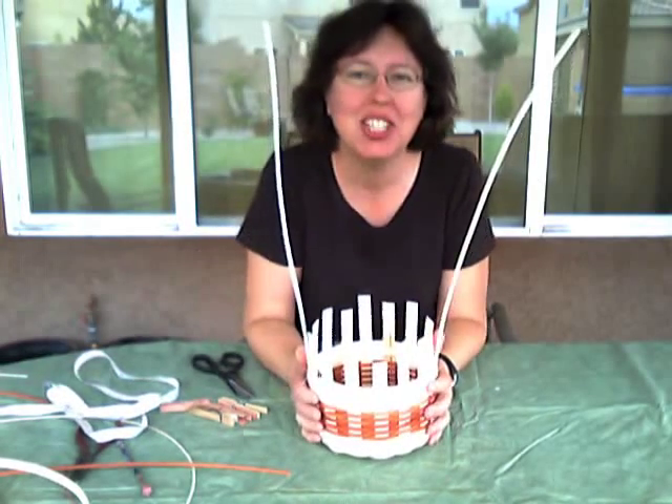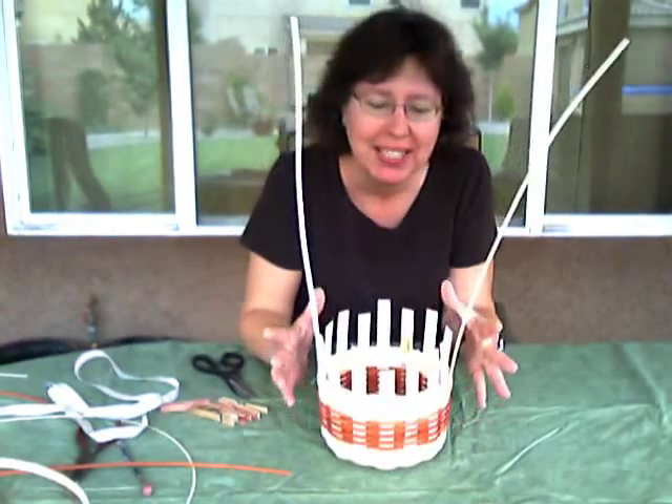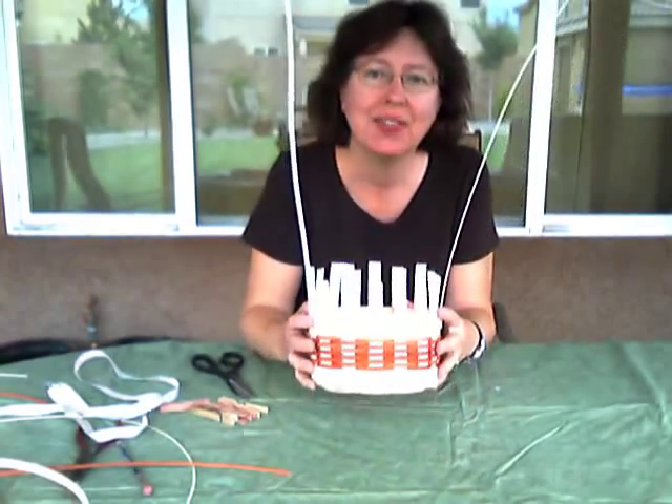Hi everyone, I'm back. It's Nancy Jacobs, the Basket Master, and we're still working on our berry basket. I have woven up the sides and have finished here.